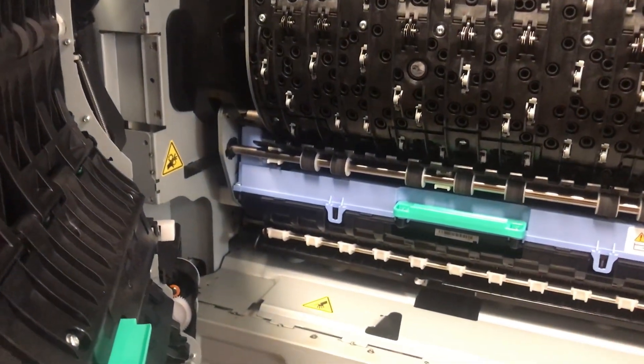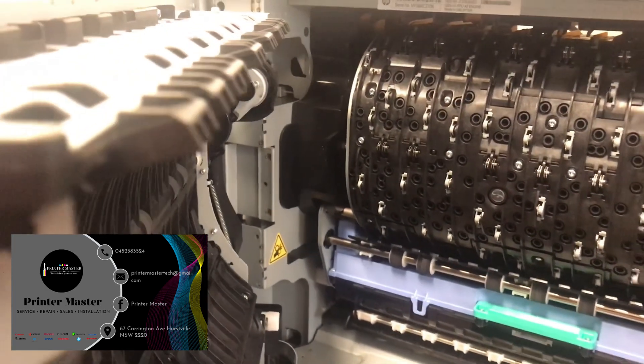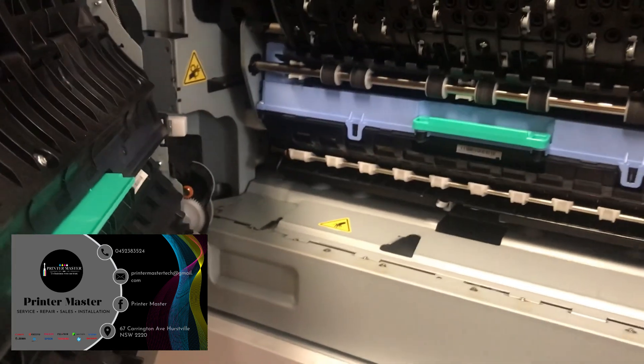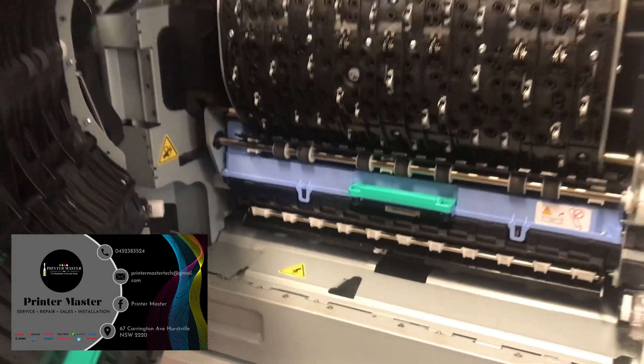If you have printers, photocopiers, and toners, you can call or email using my calling card shown here.